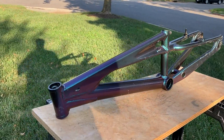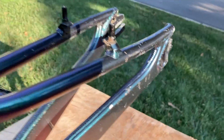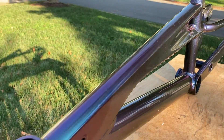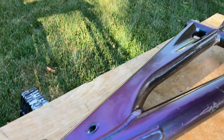Unfortunately it's no longer like new as far as the paint goes. There's some chipping, some clear coat failure — you can see some clear coat failure right there. This was likely done a long time ago.